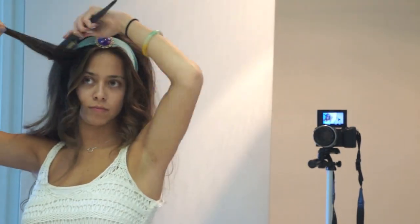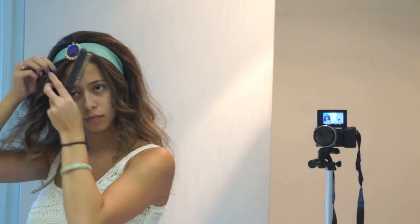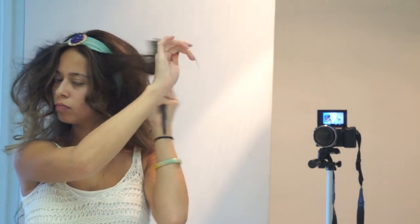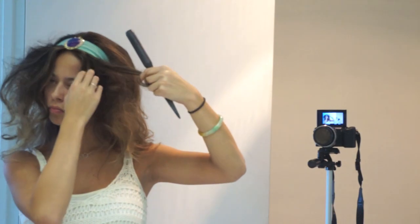Now I'm going to pick out the front sections of my hair. If you have thin hair, I suggest taking more hair from the front parts of your head, but this worked out for me. I'm going to be teasing all that hair — make sure you spray it with a lot of hairspray because you want it to be pretty voluminous.